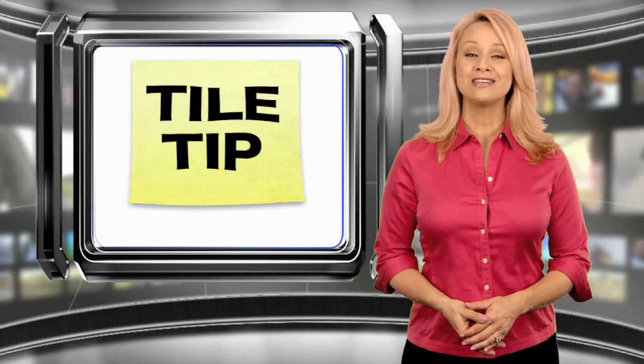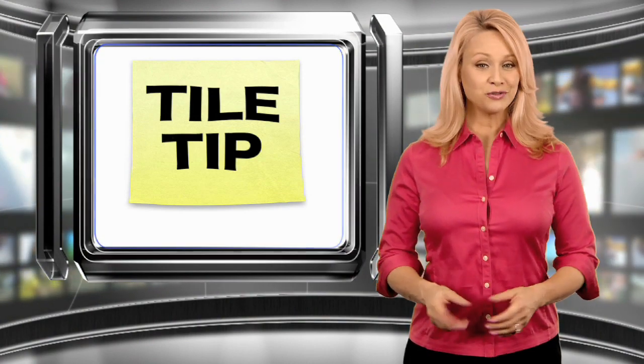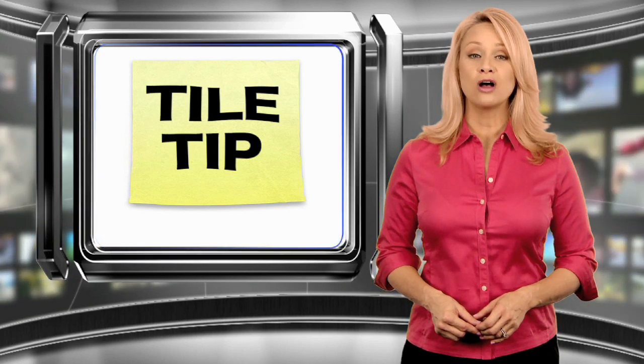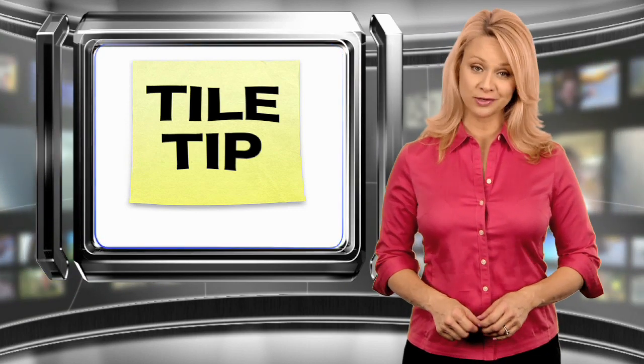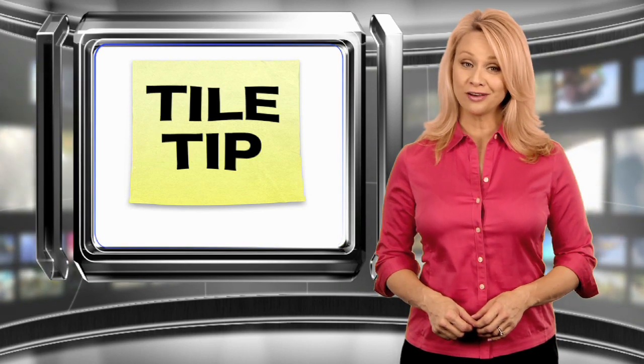Hello and welcome to this edition of Tile TV's Tile Tip, brought to you by LATICRETE. On this release, we're going to review how to install the Hydroband Pre-Form Shower System. Let's go to NTCA Training Director Gerald Sloan for more.